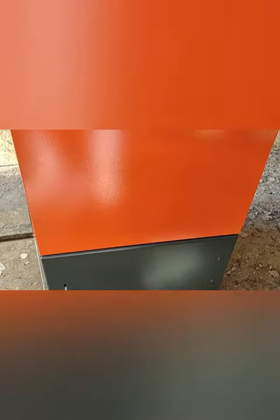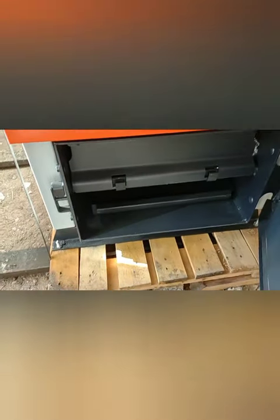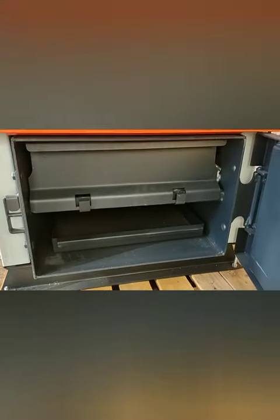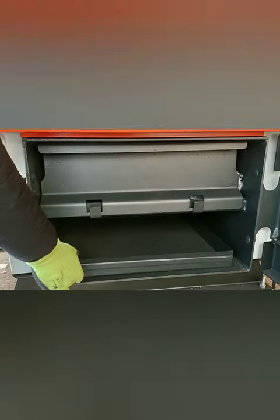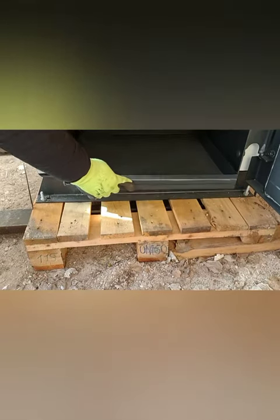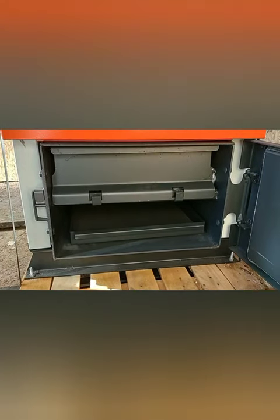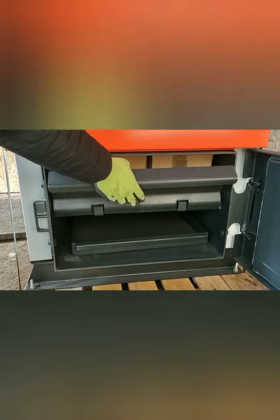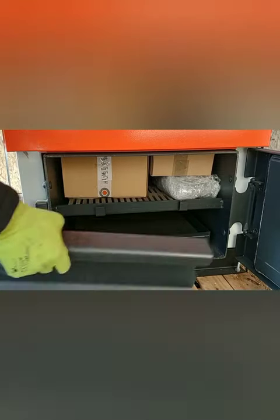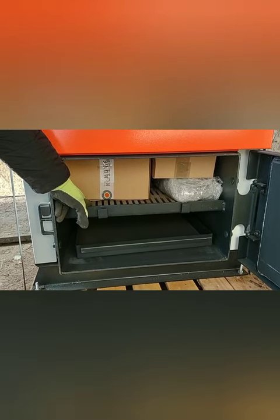The bottom door is our ash clean-out door. This is our ash pan — it's a pretty shallow ash pan, but it makes cleaning out the boiler easier. If we take out this panel, this is the bottom of our burn chamber, and it has cast iron grates.